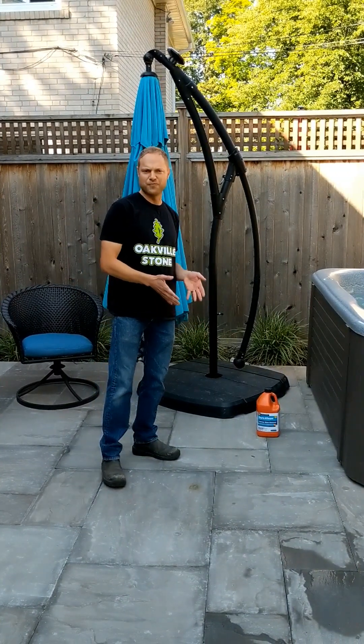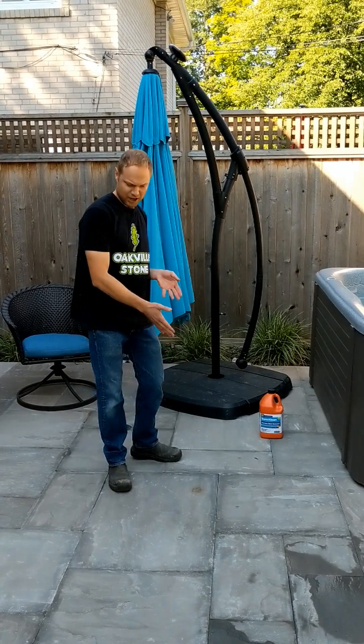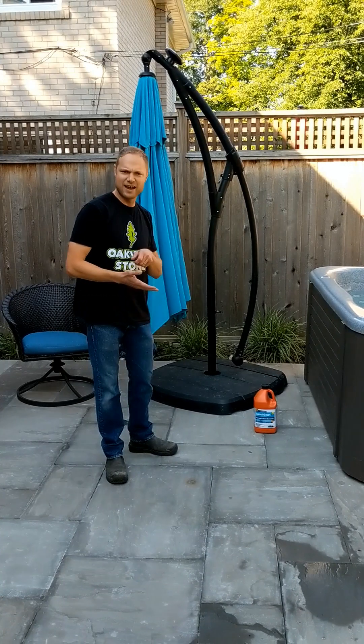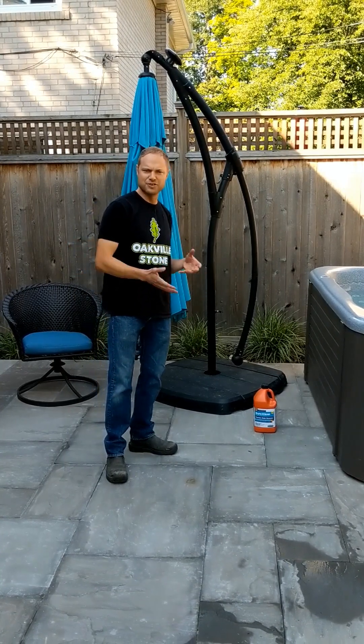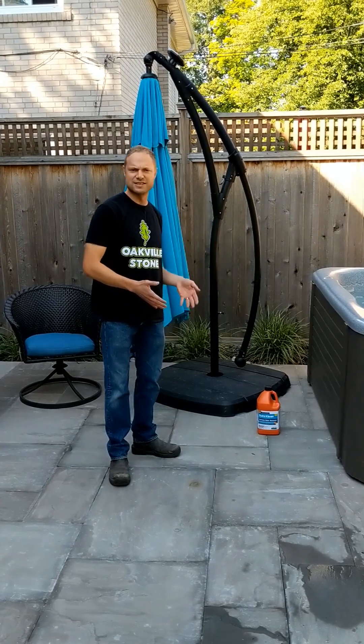Today we're going to be using it full strength on some of these iron spots. They're a little bit pesky, so a little bit of scrubbing and two to three minutes of the product. After that we apply some baking soda to neutralize it before rinsing it away. So let's get started and see how it goes.